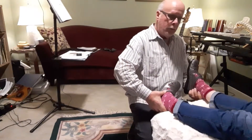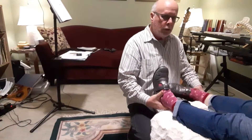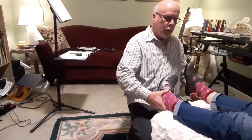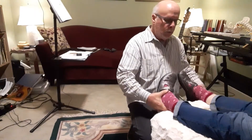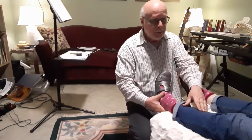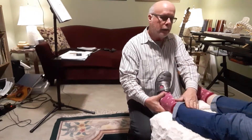We turn the foot in as far as it will go, one side then the other. And let's say this side didn't turn in as far as this side. We say she has decreased iliofemoral internal rotation on this side, and this is the side that I would correct.